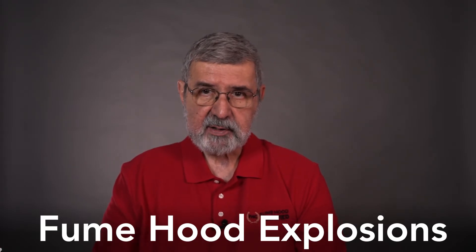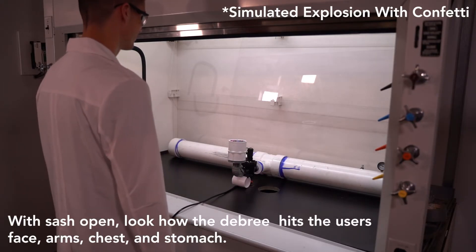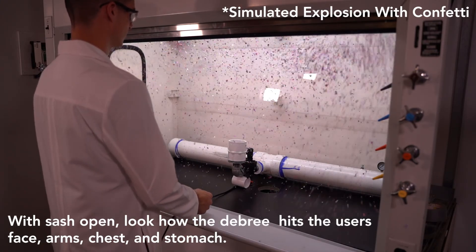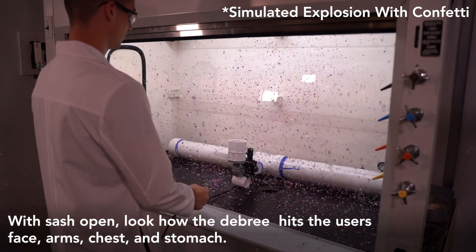Now let's talk about explosions — they come in all shapes and sizes and can be caused in many different ways, from a boiling beaker exploding to an explosion caused by flammable vapors. The most common byproduct of an explosion is shrapnel. In a fume hood, the most common shrapnel is broken glass, and with broken glass often comes chemical splashes. Again, the sash is there to be a barrier between the event and you.